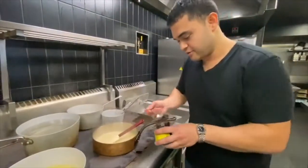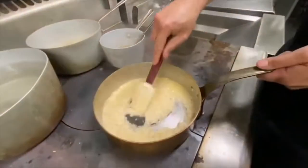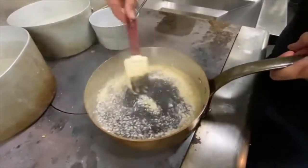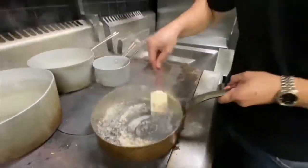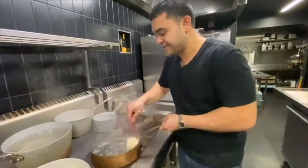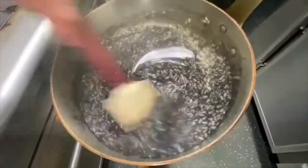In that goes. Now we just want to develop that flavour of the squid ink through the rice. There's something that I love about dark food — there's something sexy about that. Have a look at that — that is mysterious, that's got a deep, rich colour. Almost there.